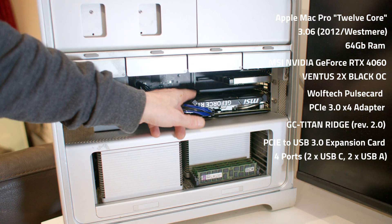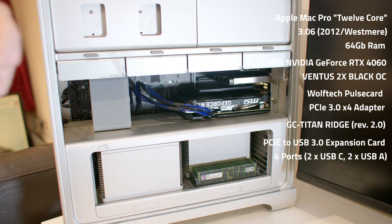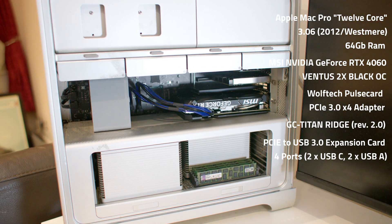So going into 2025, is it still viable? Well, when you put that card in it basically becomes a lot more viable as a 1080p gaming machine — it does brilliant work. In standard applications you can run DaVinci Resolve, though you can't run Premiere on it anymore because of AVX2 extensions. I'll do some benchmarks to show you how it sort of feels with that card — it's a bit of a game changer.